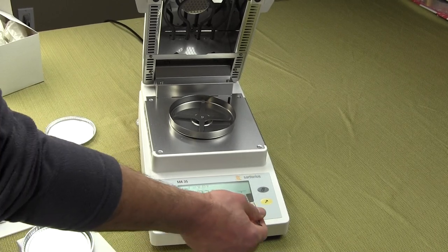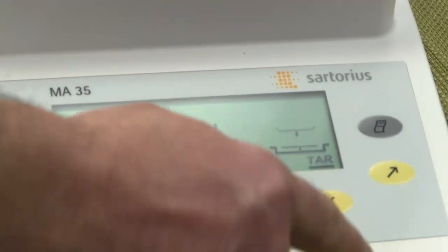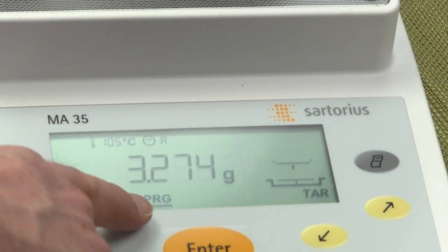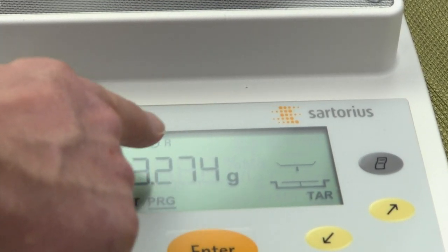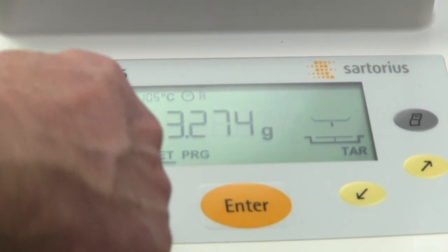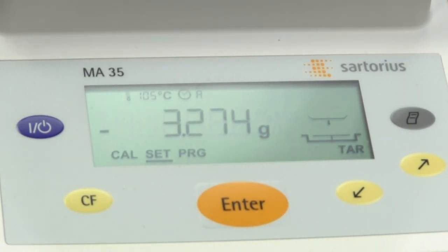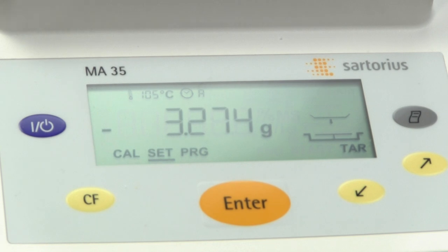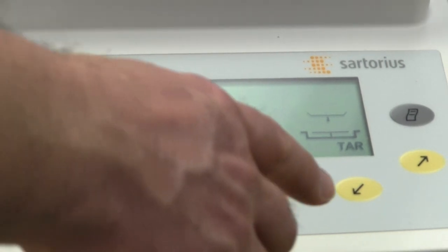On the lower part of the display are all the functions. Tear is highlighted — if you press the left arrow you move into program mode, where you can control the temperature and duration and whether it's in manual or auto mode. You also have a set function where you can store the parameters. The MA35 has one memory location — for example, you could store a setting of 145°C for 13 minutes.